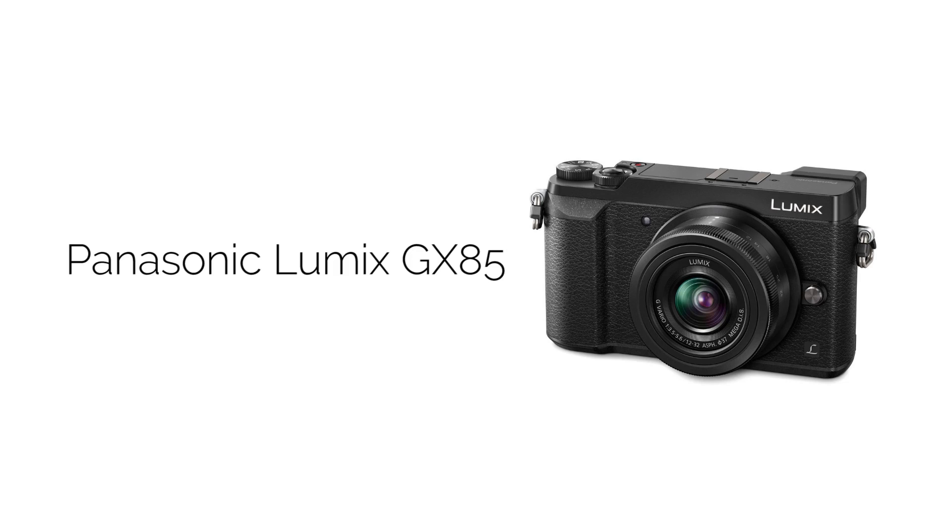Hey, what's up guys? Jason here again, and today we are going to look at the all-new Panasonic Lumix GX85. Let's find out!